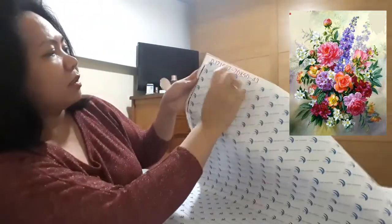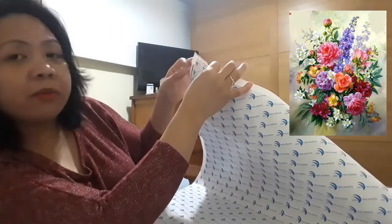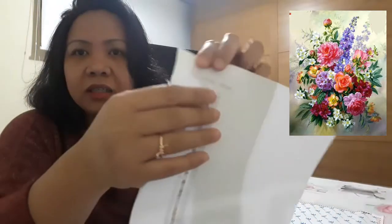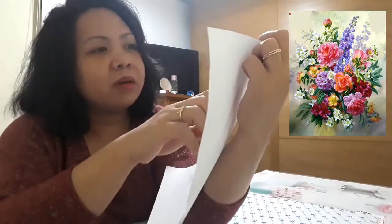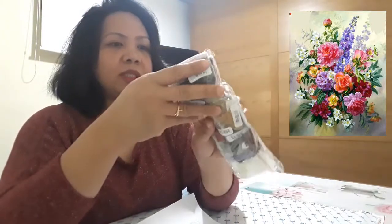It also has signs or symbols on the side — the numbers of the beads and the symbols indicating where they are dedicated. So let's open it now.